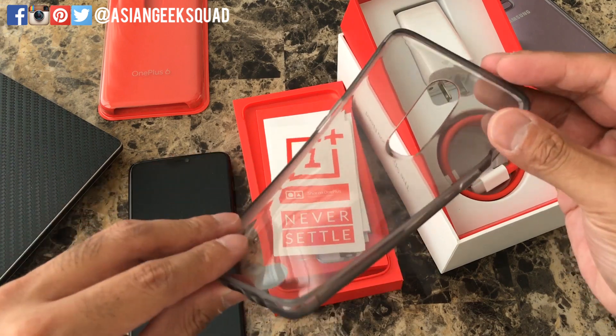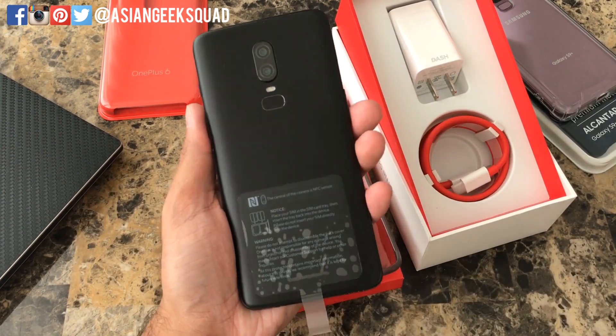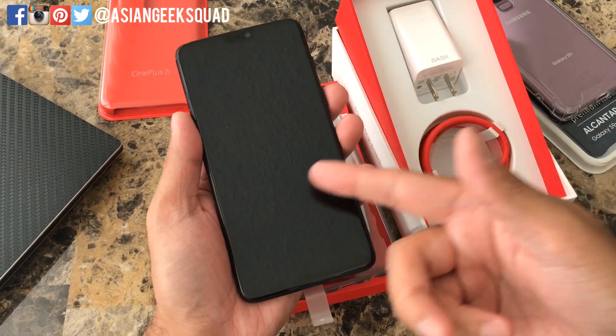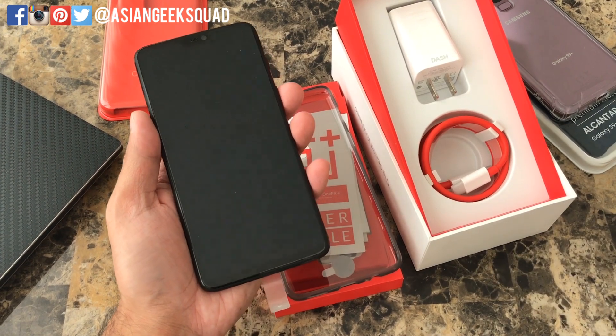Now this case is one of the cheap ones, so if you're looking for a fancier one I'd suggest buying one online. Here is the OnePlus 6 itself. Just as a heads up, it already comes with a screen protector so you do not have to buy one, however if you want more protection I'd suggest getting one with tempered glass.